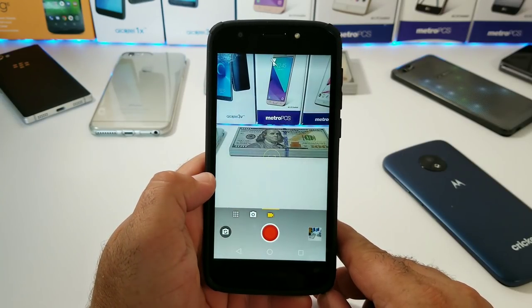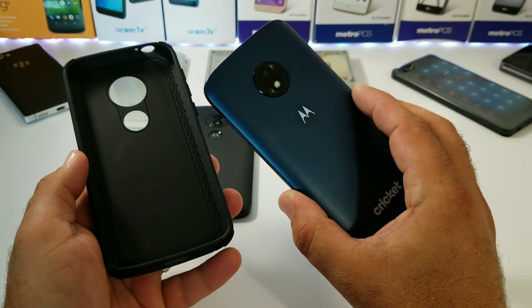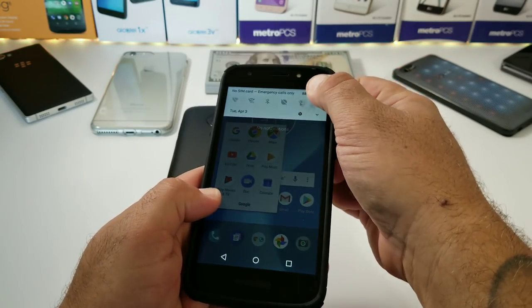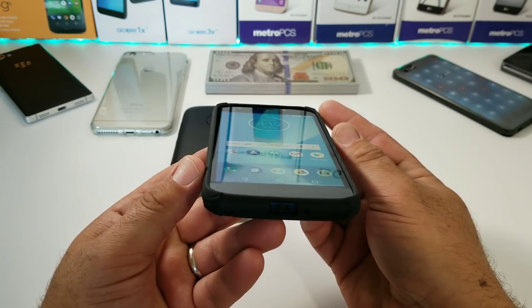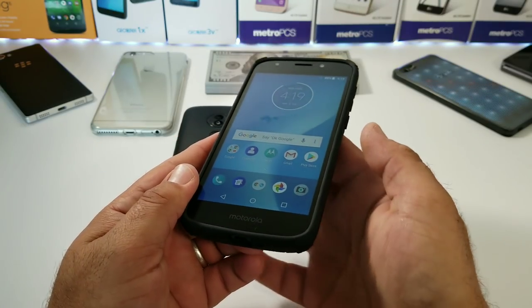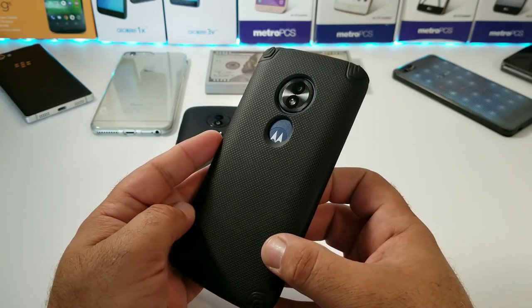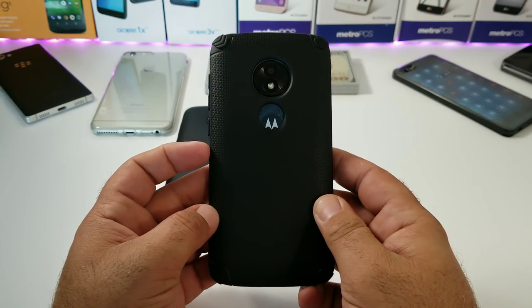Moving on to the Motorola E5 Cruise for Cricket Wireless — I'm going to place this device into the case. My only concern is the back cutout beneath the camera; I don't think it's going to be large enough to show the Motorola M branding on the back. But as you can see, the E5 Cruise fits perfectly into the case. You get the same type of protection, a nice raised lip for lay-on-the-table protection keeping that 5.2-inch HD display off the surface, nice grip in the hand, and a really nice cutout for the 8-megapixel rear-facing camera. However, that cutout for the Motorola branding on the back is just not aligned correctly.